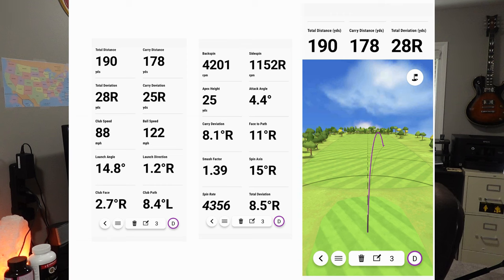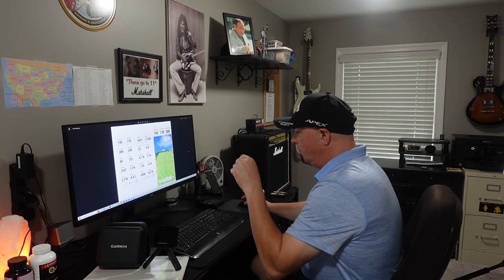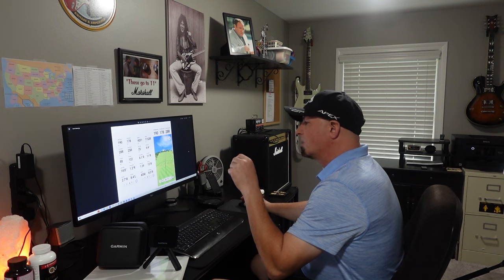Looking to the left, these are the radar metrics that the Garmin is capable of — tools to help improve your game. We have total distance, carry distance, 28 yards right of deviation, and 25 yards right of carry deviation because it backed off a little. Club head speed was 88 miles per hour, ball speed was 122 miles per hour, 14.8 degree launch angle, launch direction 1.2 degrees right. The reason it went so far right is the side spin from my outside-in golf swing and club face being slightly open — 2.7 degrees right — and my club path was 8.4 degrees left. I'm getting that as close to zero as possible, and that's something the Garmin can help you do.